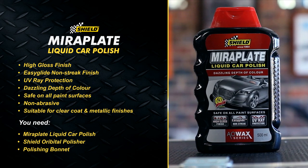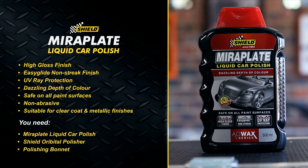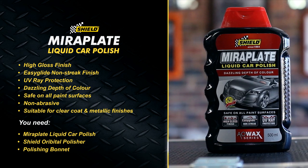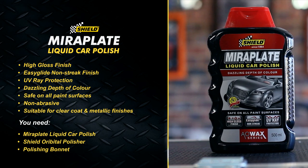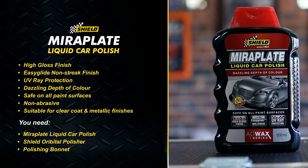Mirror Plate with UV Plus and Rust Inhibitor seals the surface with a protective, durable wax layer, producing a mirror-like finish with deep liquid shimmer. EZGlide technology ensures easy application and a non-streak finish.